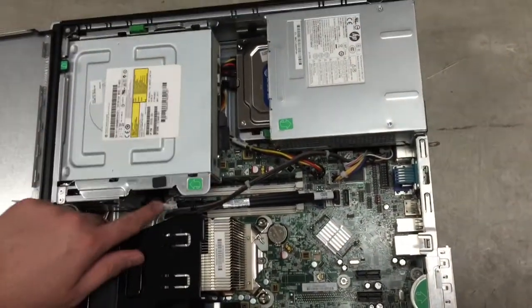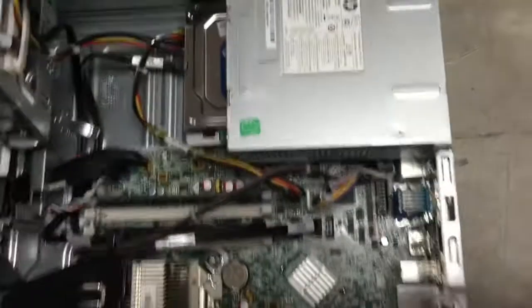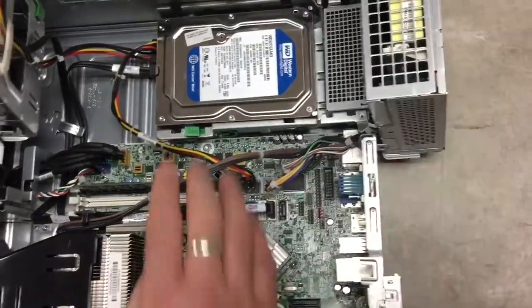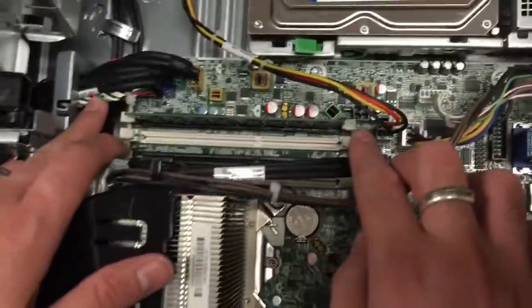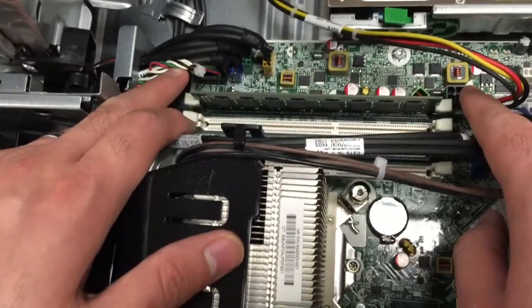First we'll pull back this left side — you'll see the green arrow there shows you which way it can go. We'll also pull up the other side as well. This helps to open things up a little bit. You may still have a cord that's in the way, but it gives us free access to the RAM inside the computer.